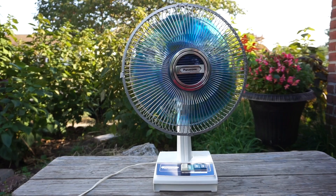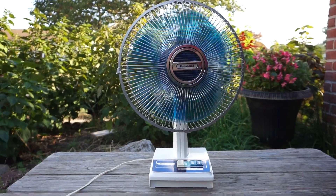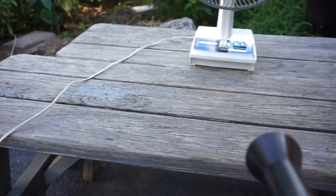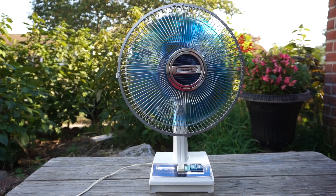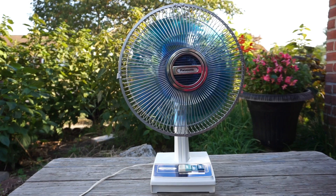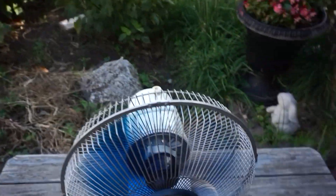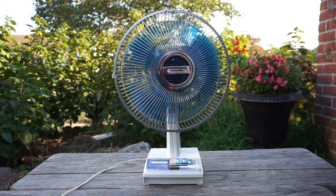It starts up faster than before because the motor really needed oil and the bearings were dry. It's a really quiet fan. This one has a carry handle, unlike my other Panasonics — the other two I have are featured on the channel with the smoke-covered blades. It definitely runs smoother now with the oil.